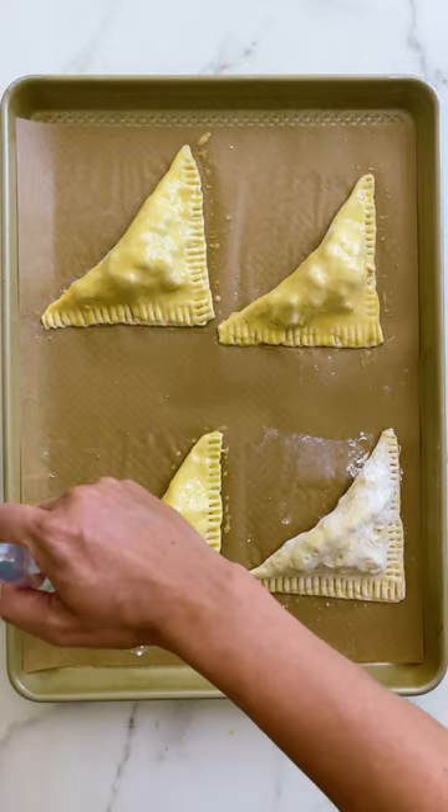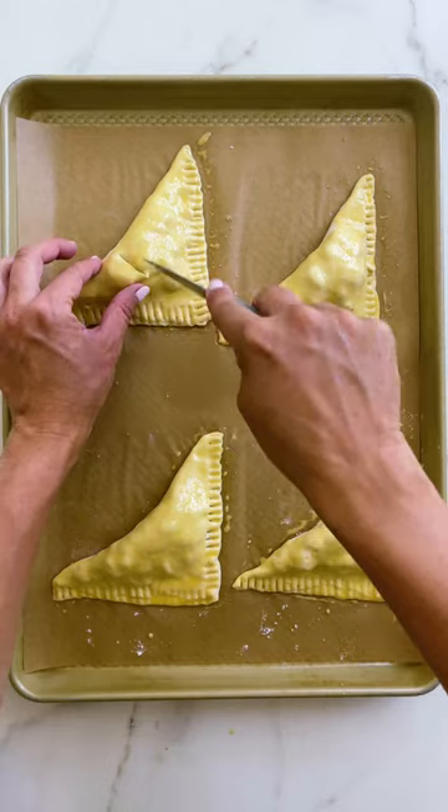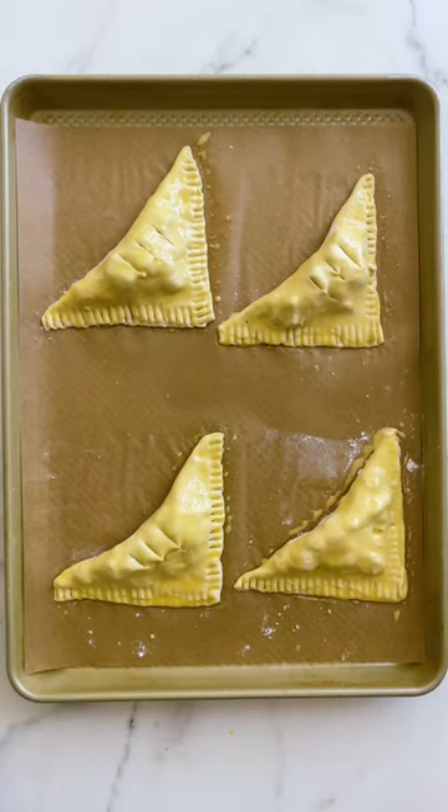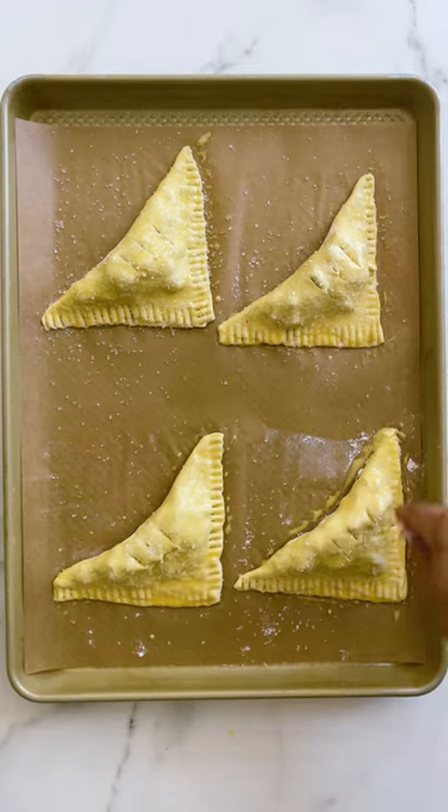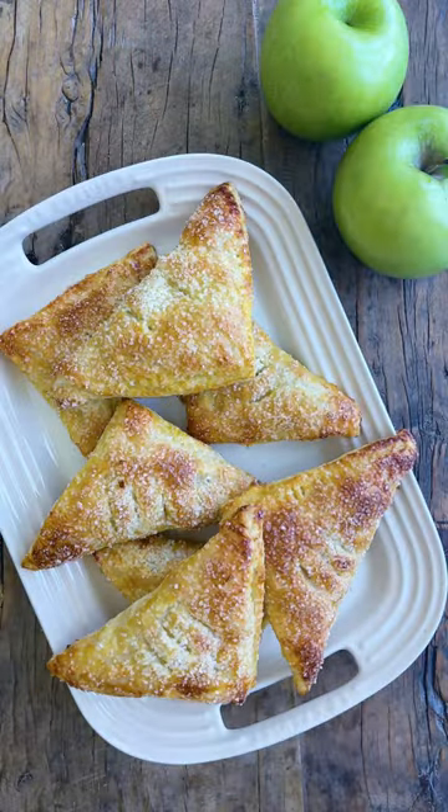I'm going to follow this up with an egg wash so that our turnovers get golden brown, and then make three small slits in the top of each turnover so that steam can escape. Now this is the optional but best part in my opinion — coarse sanding sugar for a little bit of that sugary crunch.